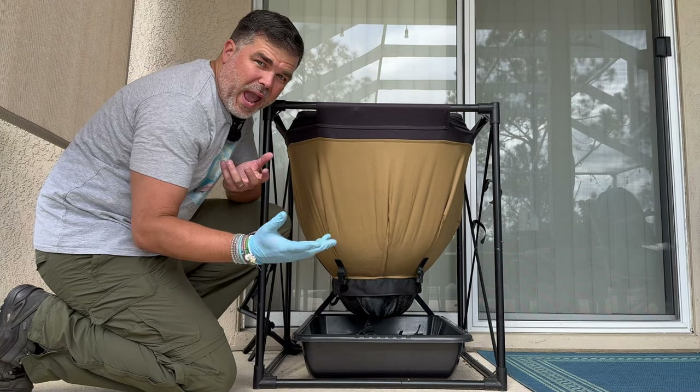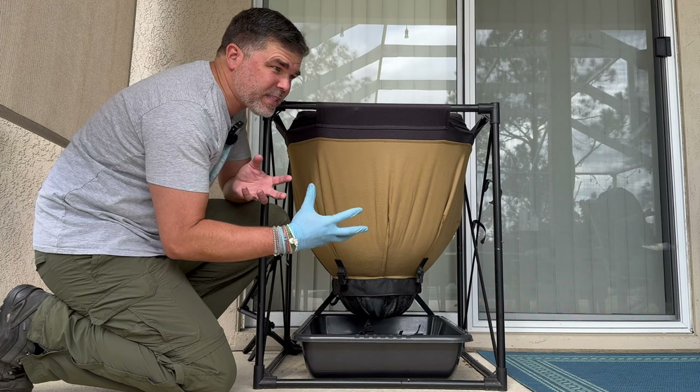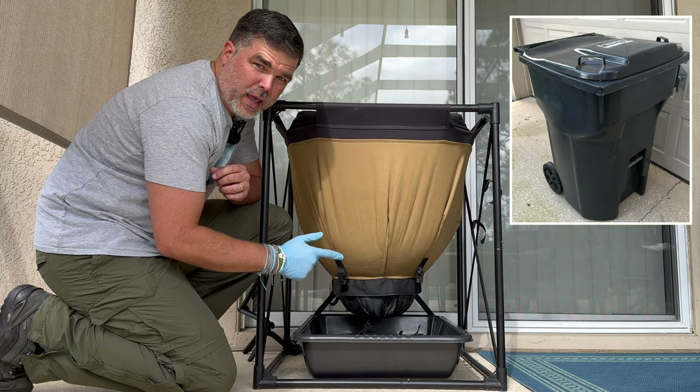We are here at my outdoor urban worm bag, and today we are going to try and start a thing where we're going to see if I can treat this urban worm bag like a traditional trash can. But first, we're going to go ahead and harvest.